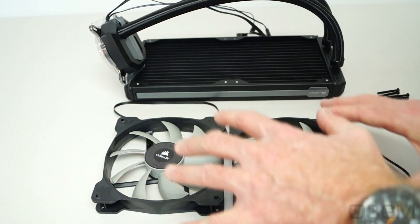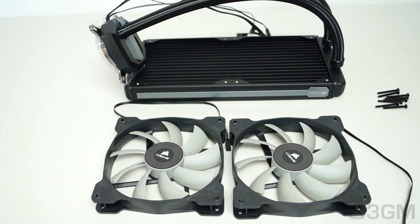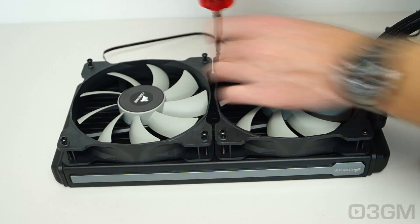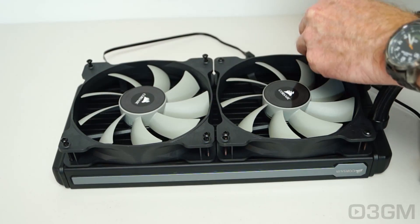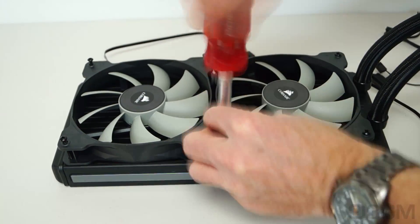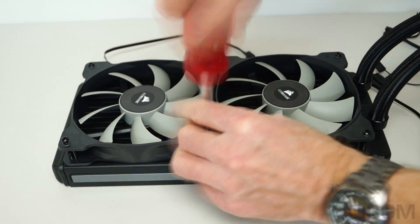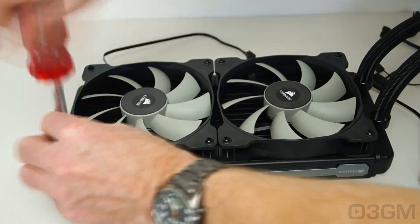They include all the bolts for mounting the fans on the radiator and to be honest it's a personal preference how you set this up. Some people like to intake cool air from the outside while others like to mount the fans so they intake air from inside the case — that way you're exhausting all the warm air out of the case. There are advantages and disadvantages to both, but this is the way that Corsair recommends.